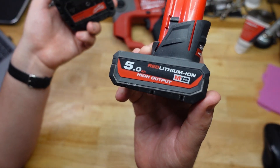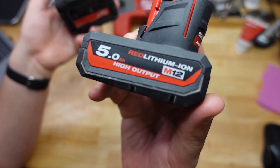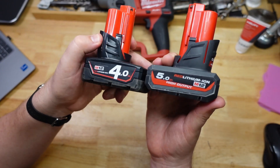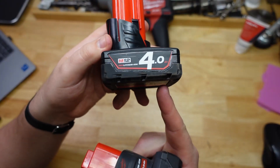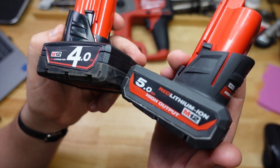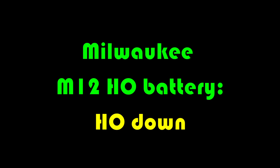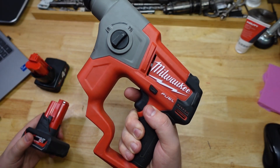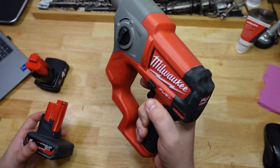G'day Hammerheads! Today we're going to be looking at the new Milwaukee M12 High Output (HO) battery, and I'm going to be struggling not to make HO jokes today. We're comparing it to the standard 4 amp hour battery — so it's time for a hoedown. Joining us today is my lovely assistant, the M12CH.